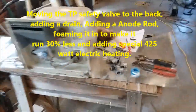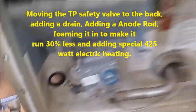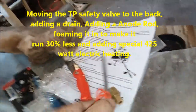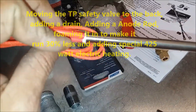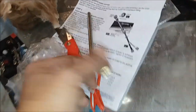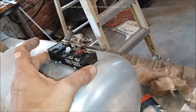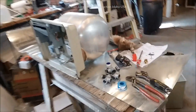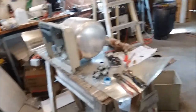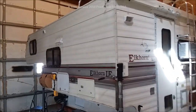Our next project here is putting an electric heating element where this drain was — it's a 425-watt, 120-volt element, which doesn't put a whole lot of strain on your system. We'll mount a standard water heater thermostat control, fabricate a new sheet metal box, and inject it with foam. Watch for that video coming up next.